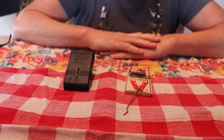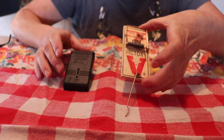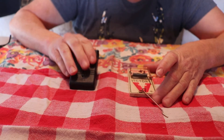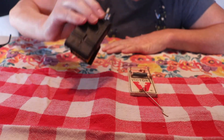Hi everybody, today I'm talking about mousetraps. Is a Victor mousetrap better than a Tomcat mousetrap? Let's start with the Tomcat. All you need to do is open it up — it's just like a big giant paperclip.